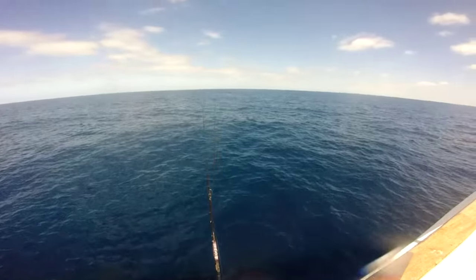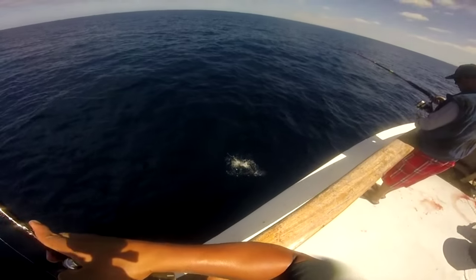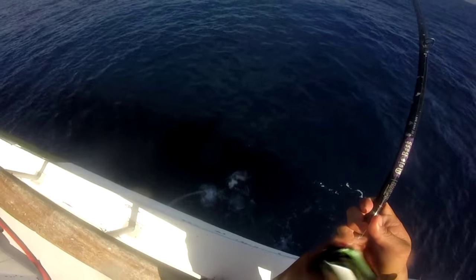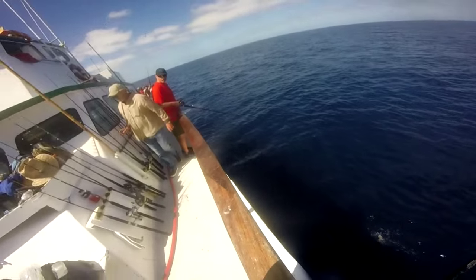You don't want to horse him too much because you have that light gear. Color! Let's put his head up top. I don't want to bounce him on this boat because my gear is too light.